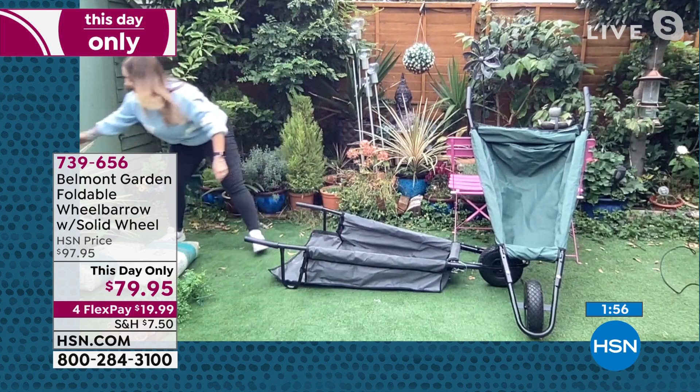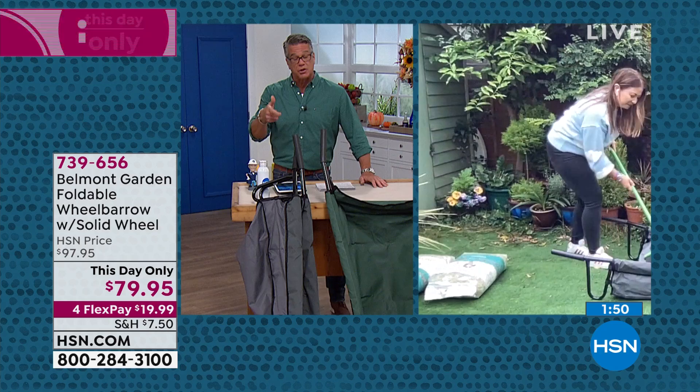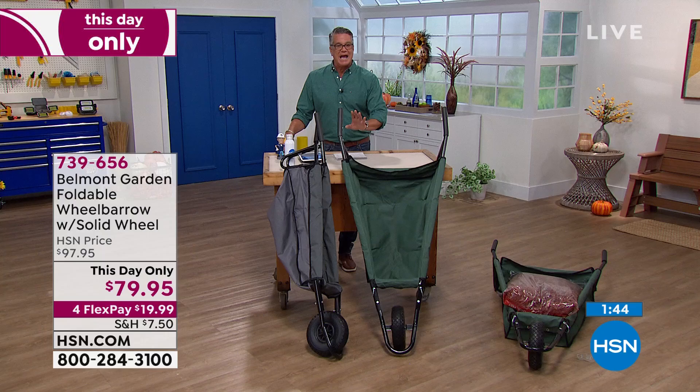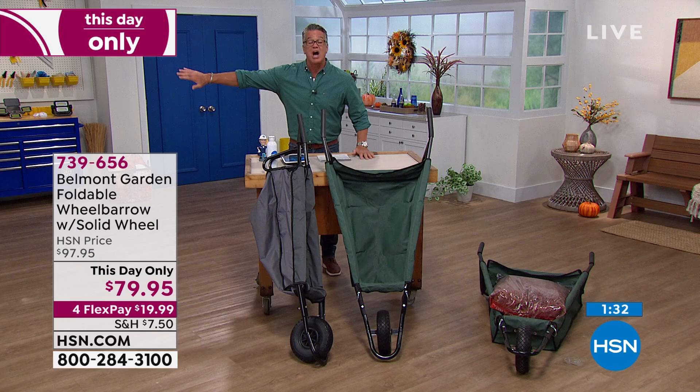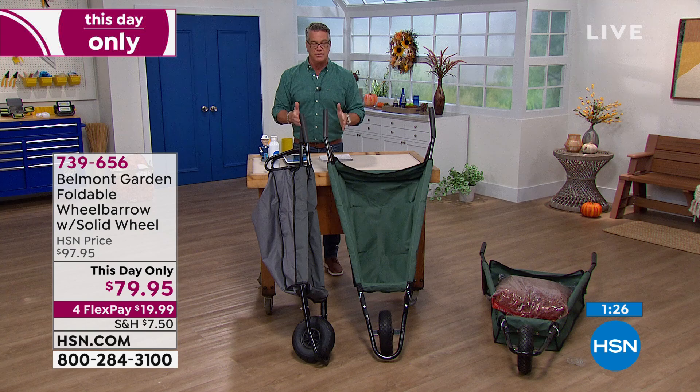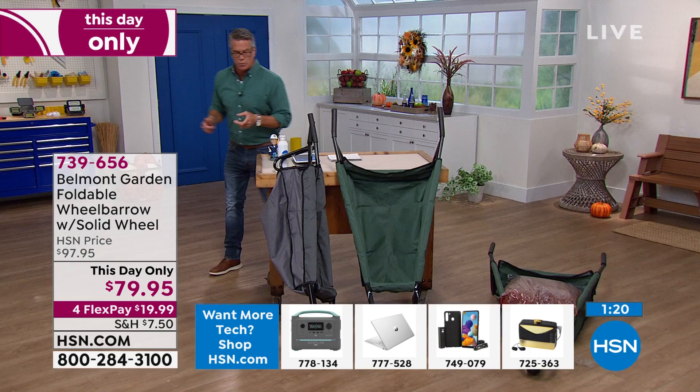This is delivered right to your door. My biggest blockade was where to put a regular wheelbarrow — the one I have takes up about 20% of my shed. I actually tucked it away in the woods because I can't even fit it in there. This is a wheelbarrow that works with you: easy to store, holds a lot of weight, with a solid rubber wheel — which is a really big deal.